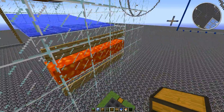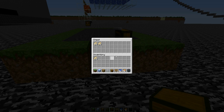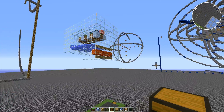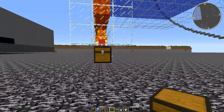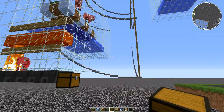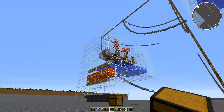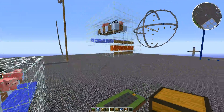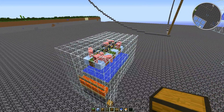This one's been running for about 20 minutes and I've already got that much — a stack and a quarter, almost. So as long as you're close enough for the spawners to work, this will give you plenty of food very quickly. Hope this helps you all on how to make a pig auto-cooker. Thanks for watching my video. See you next time. Bye.